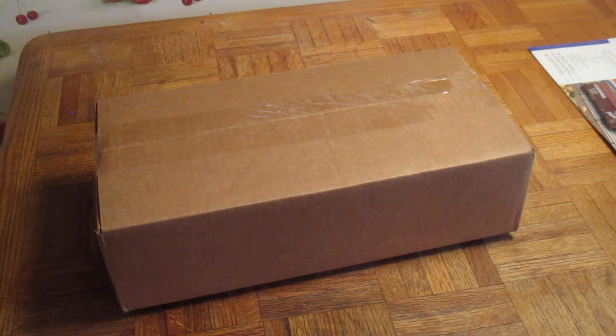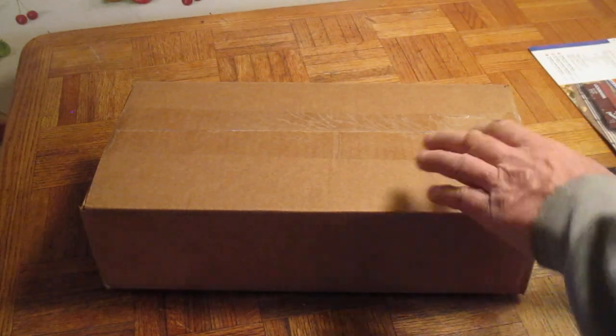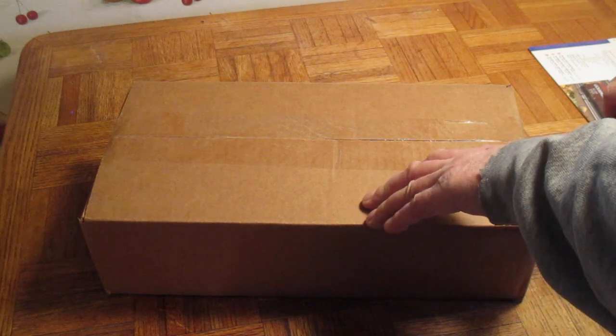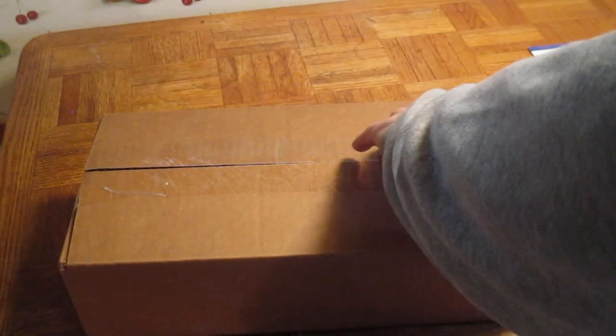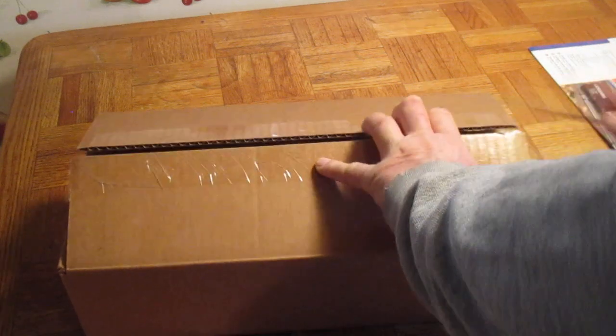Got another Lionel boxcar from eBay. This came today from FedEx on a Sunday — I didn't think they delivered on Sundays. I got a good deal on this so I didn't pass it up. And I got a little something else added to this order also.